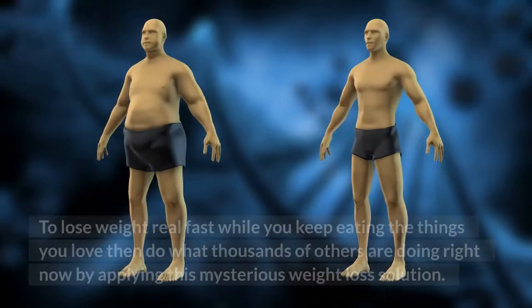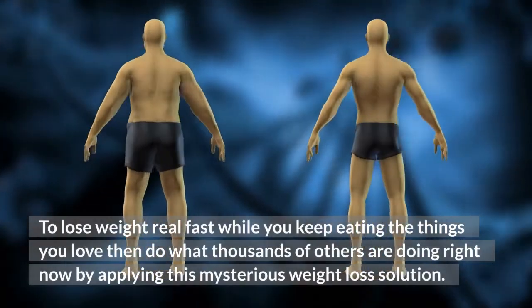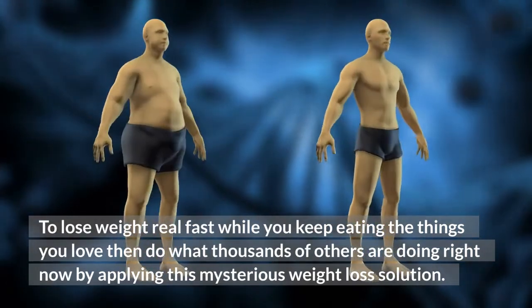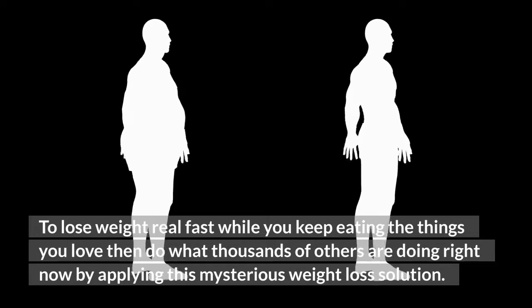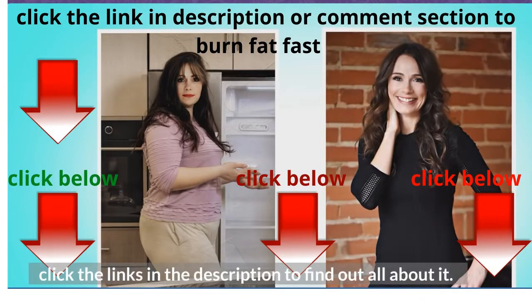Do this to lose weight real fast while you keep eating the things you love, then do what thousands of others are doing right now by applying this mysterious weight loss solution. Click the links in the description to find out all about it.